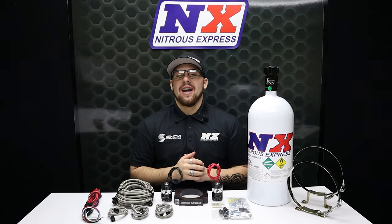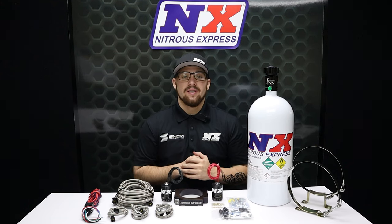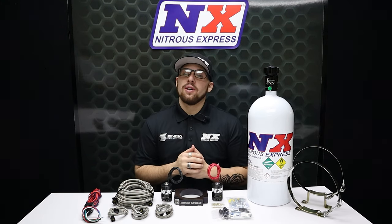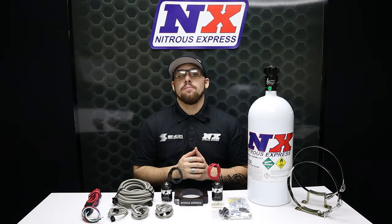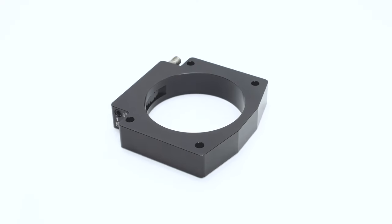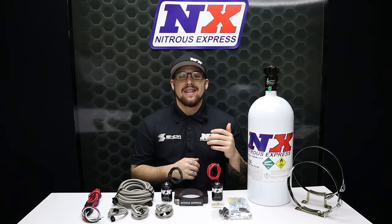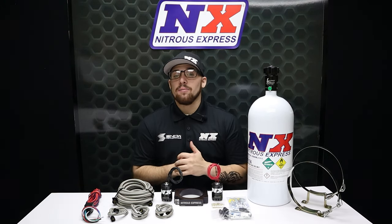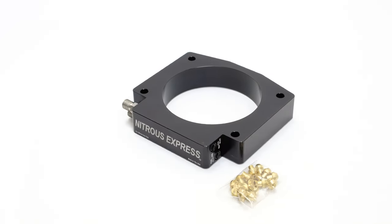What's going on everyone? It's Connor from Nitrous Express, back to show you one of our most popular nitrous systems — this is our LS 102 millimeter plate system. This 102 millimeter plate is CNC machined and anodized in black for the ultimate in looks and corrosion resistance. It bolts in between the throttle body and intake manifold, making installation quick, easy, and attractive. This system comes ready as a single stage system and includes jetting for anywhere between 50 and 400 horsepower.